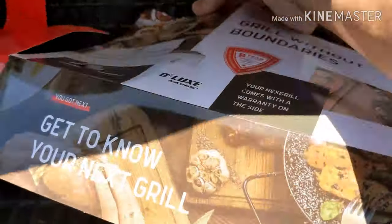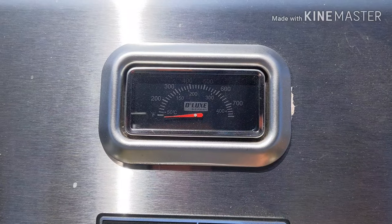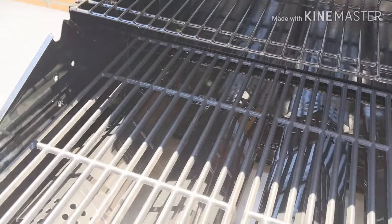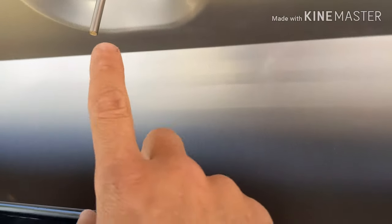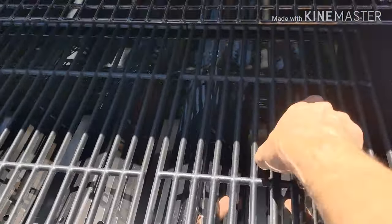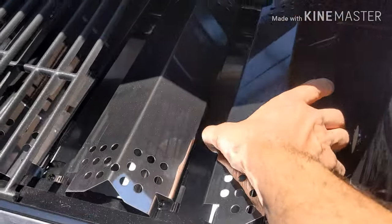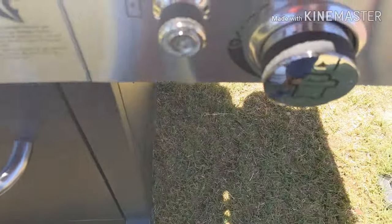Let's take this off. One thing I want to point out — it has this nice temperature gauge right here. Nice stainless steel on the outside with a black bottom. You've got your hot plate grill up top right here. There's your temperature gauge as well. Here's your cast iron grates — pretty nice, heavy duty. Here are your grill grates on the bottom.